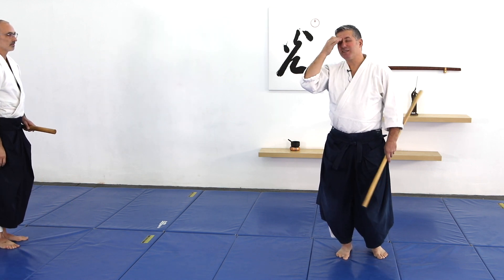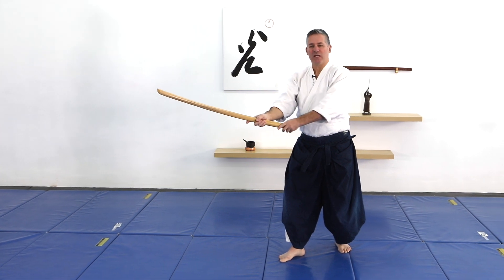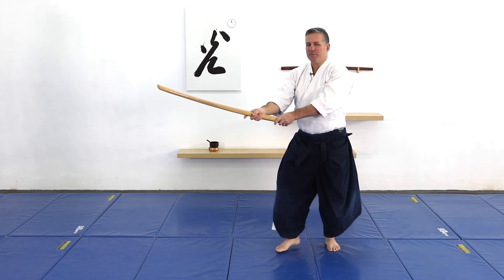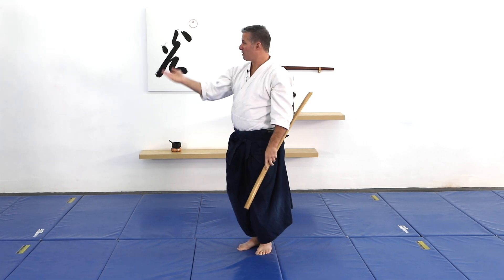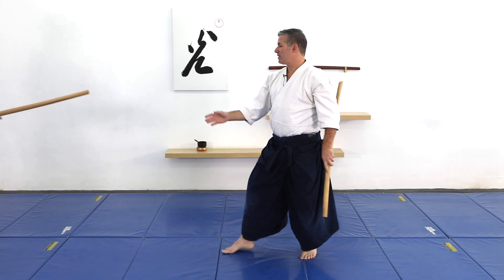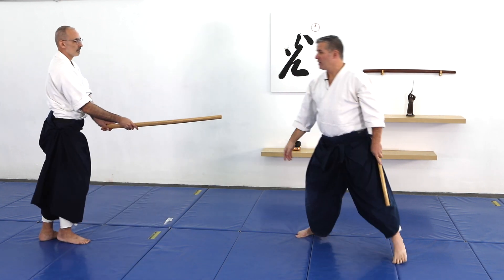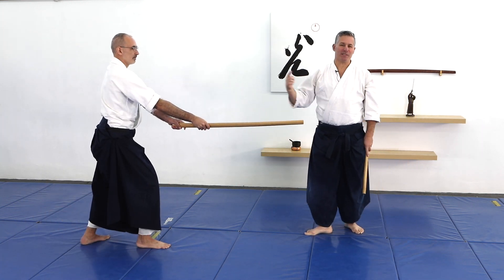So first the hands, second the feet, third the speed, and the fourth is the rhythm. Whatever rhythm I choose at the beginning, I should finish with. If I start slow, I should finish slow; if I start fast, I should finish fast. But sometimes people attack slow at the beginning and fast at the end. It's still my job practicing awase to blend with whatever he does. So he started fast — I went up fast but followed him down slowly. Or if he starts slowly and then decides to go fast at the end, it's my job to blend with that.